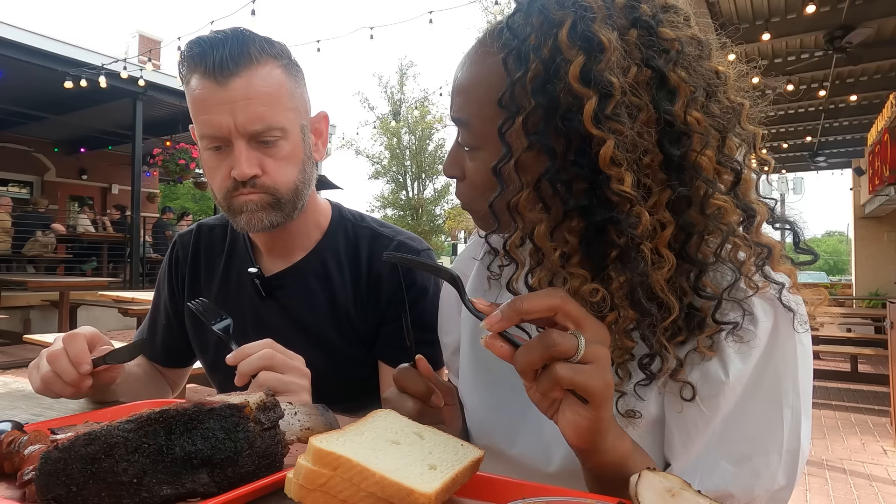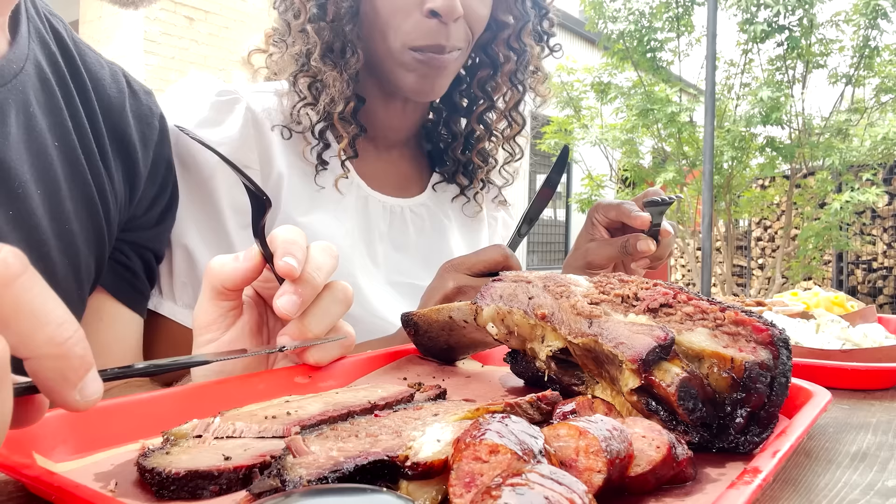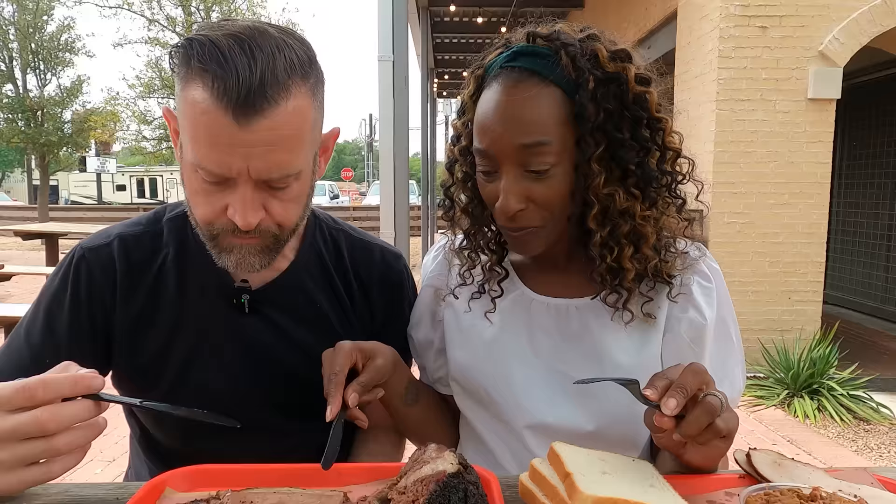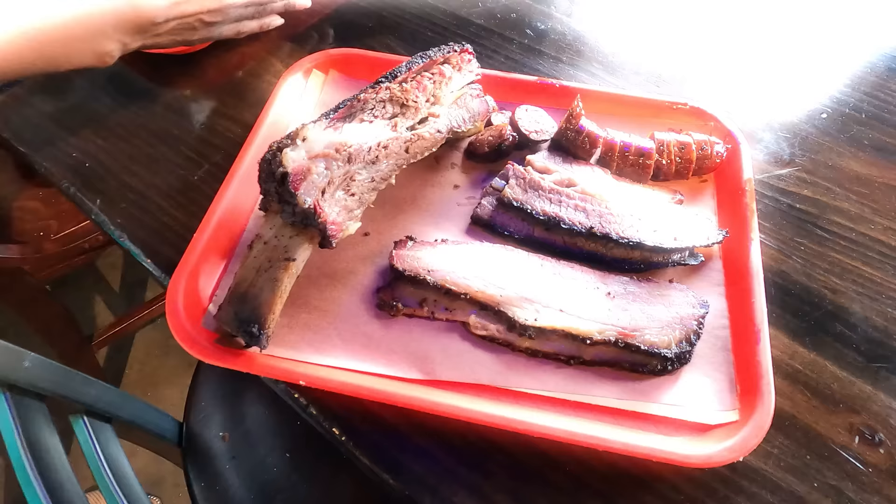Okay, it's tasty. Oh wow, that is so good! That is really good — it is so tasty, yeah. It's like seasoned to perfection.